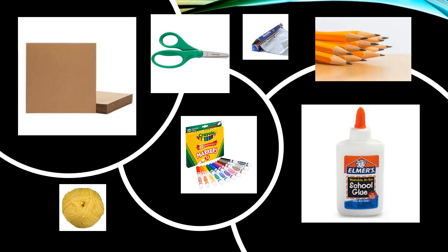These are the supplies we're going to need: a piece of cardboard, scissors, aluminum foil, a pencil, Elmer's glue, Crayola water-based markers, and some yarn.